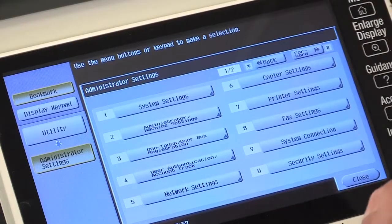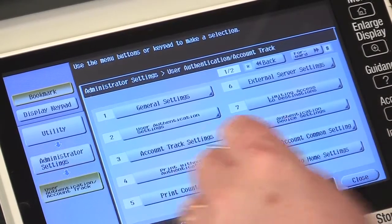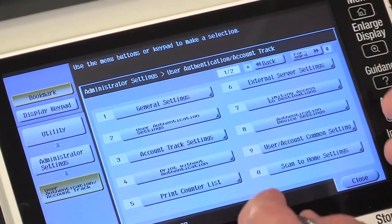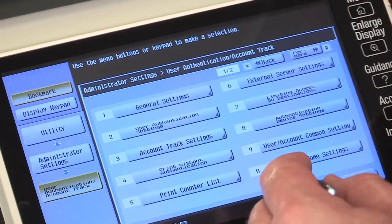So we're in the administration menu. Let's go to the user authentication account track. You can see the same menus that we had on the access through the web browser when we're in admin mode.